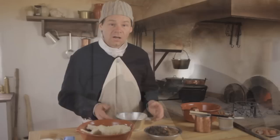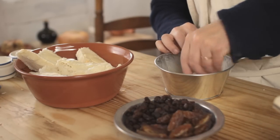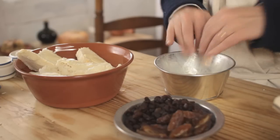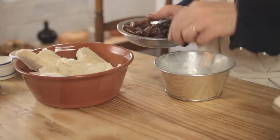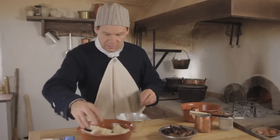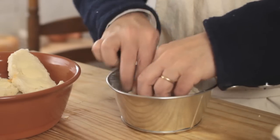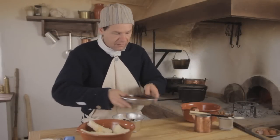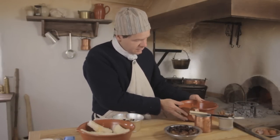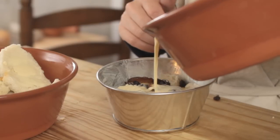Now let's get started with our layering. We're going to start by putting bread in the bottom of our bowl, butter side down. We're going to put in two pieces to cover the bottom. Now let's put a layer of raisins and dates on top of that. We're going to do another layer butter side down, making sure there are no air gaps — tear the bread up a little to fill in the gaps if needed. Then raisins and dates again. Once we've got our second layer, we can start to add some of our custard mixture — just enough that it soaks into the two bottom layers but doesn't come up above the top of the bread. That looks pretty good.